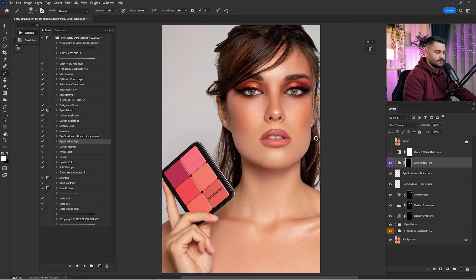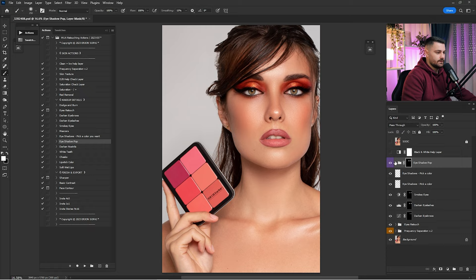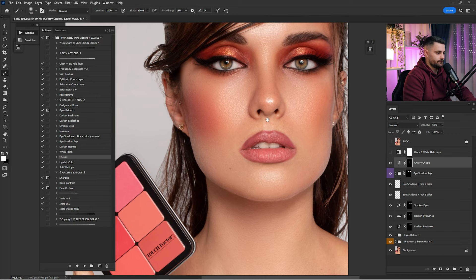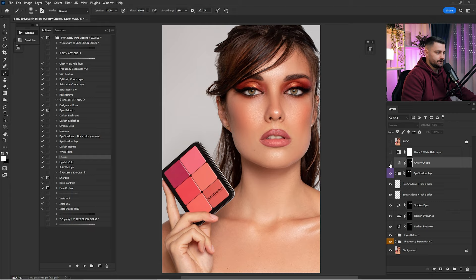Here's a before and after of everything done so far. Click 'Eyeshadow Pop', click Play, zoom in and paint over the eye makeup. This one is great for makeup artists, but at 100% it's too much — I'll go by 35%. Here's a before and after. Now click on 'Cheeks', click Play, zoom in, and paint on the cheeks. Here's before and after — 60% is too much, so I'll go by 40%.